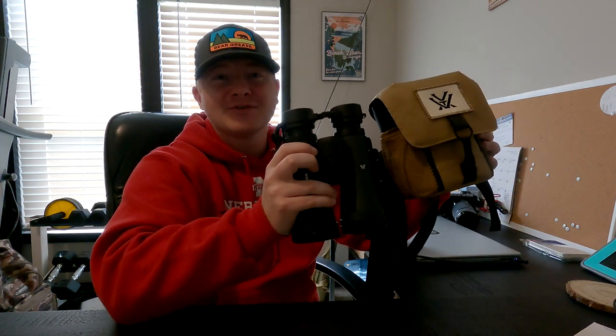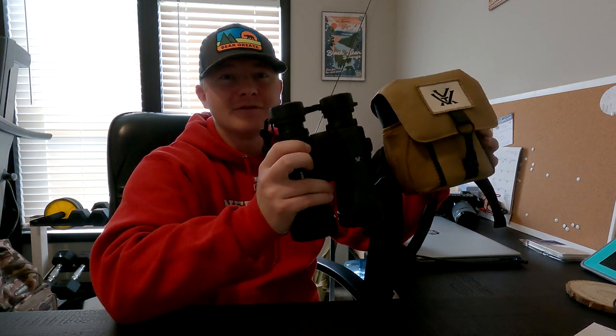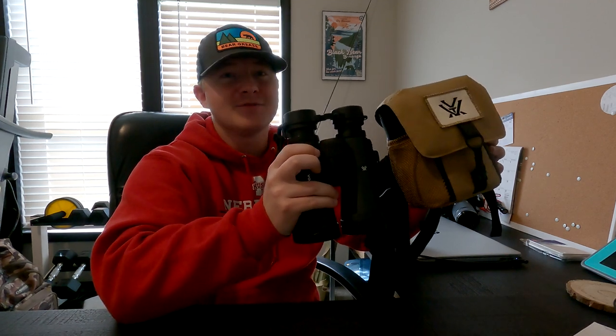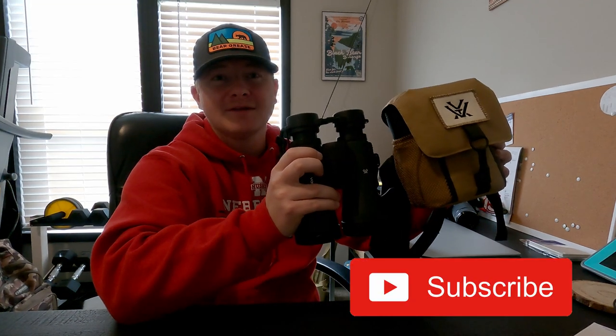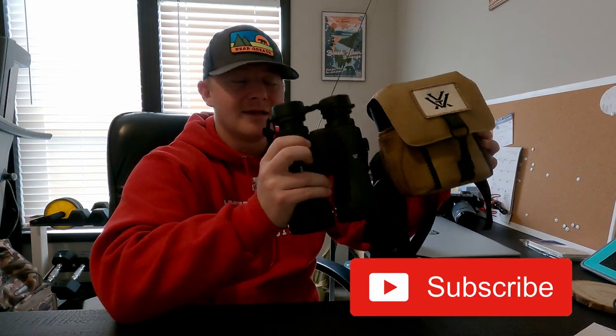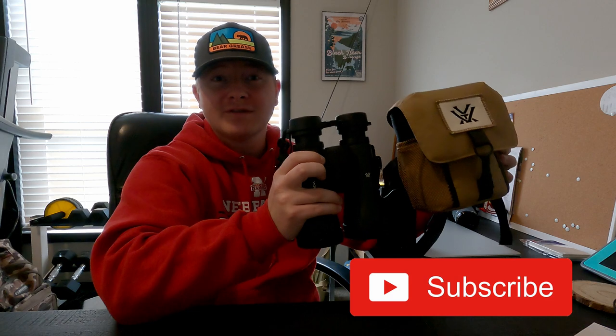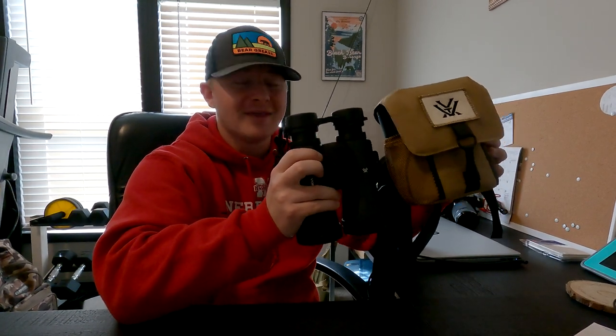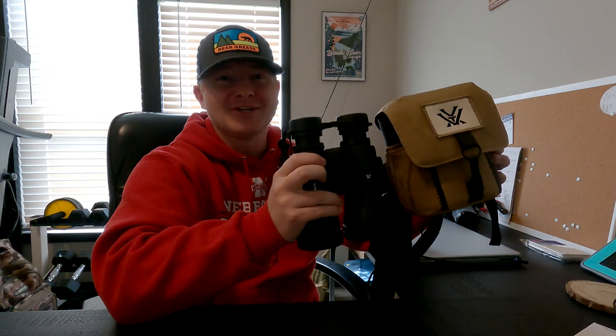If you guys want to see the full specs, go check out that other video right up here — it'll give you a full rundown on all the specs and how I set up my binoculars straight out of the box. Thank you guys so much for watching. Hit that subscribe button if you haven't already, give it a like, and let me know in the comments if you enjoyed this review or if you want to see more reviews. Thank you guys so much and we'll catch you on the next one.